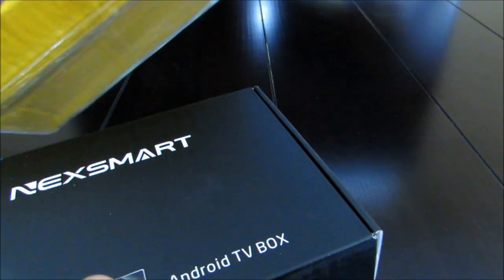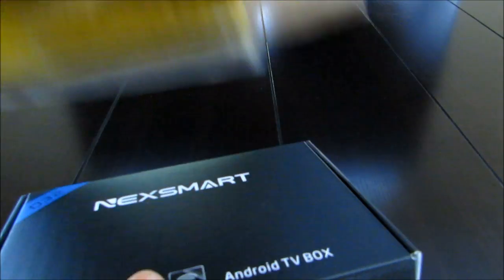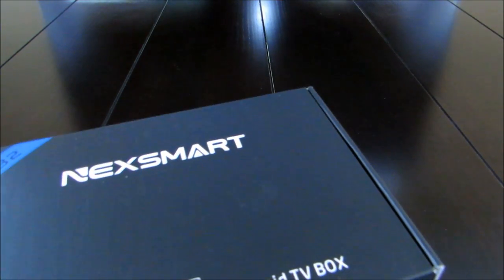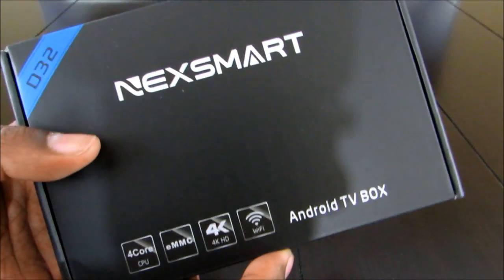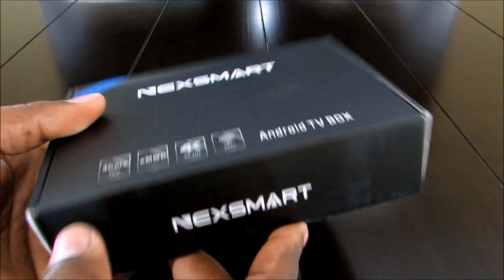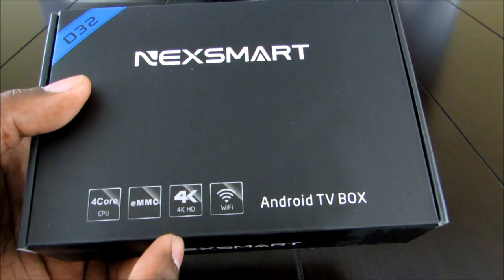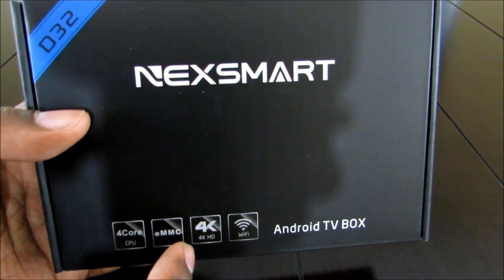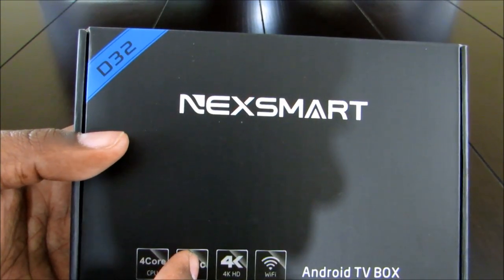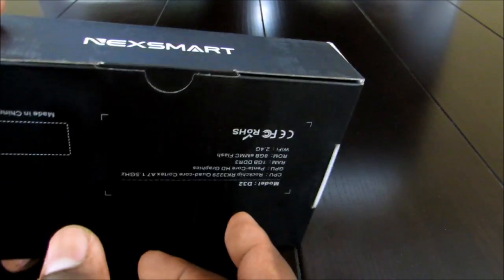So let's go ahead and unbox this. With the packing, they make sure these boxes get to me unscuffed. The box is nice and clean. It's called NexBox, and on the front we've got a four-core CPU, 4K HD ready, and Wi-Fi. This is the new updated version, so let's open it up and do the unboxing.